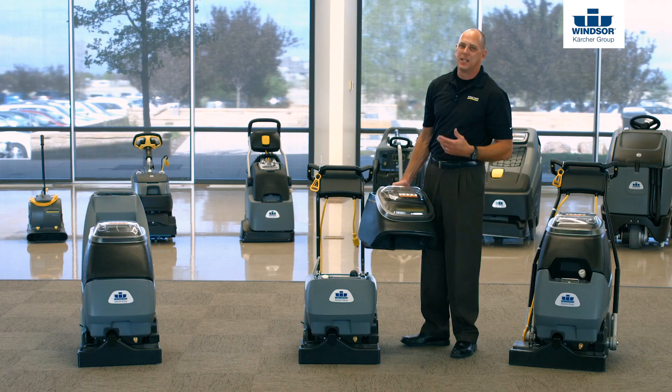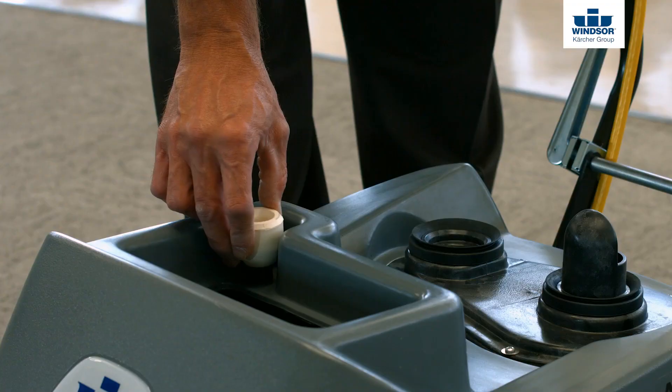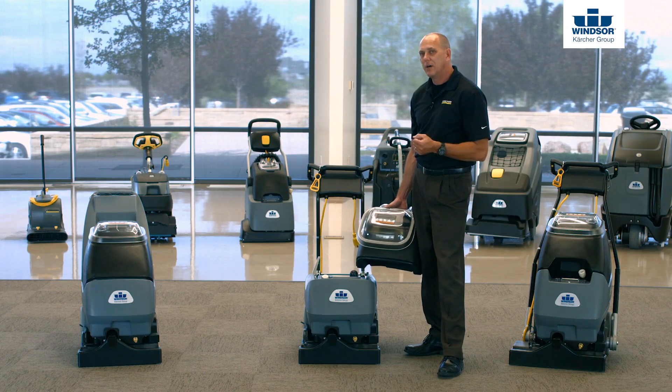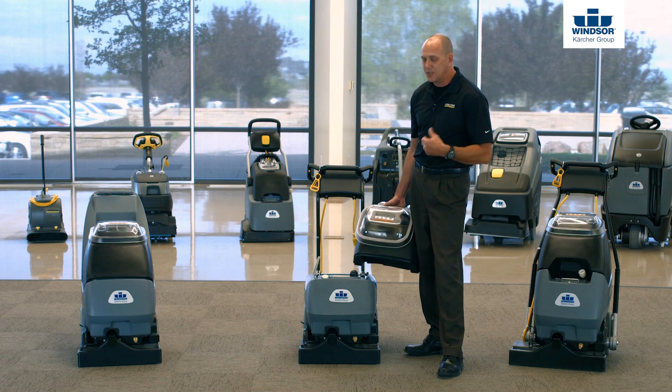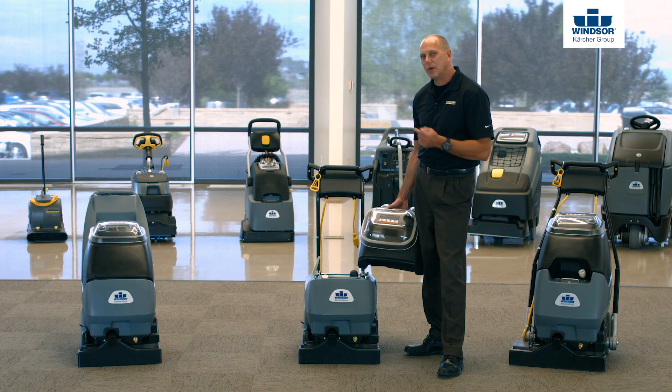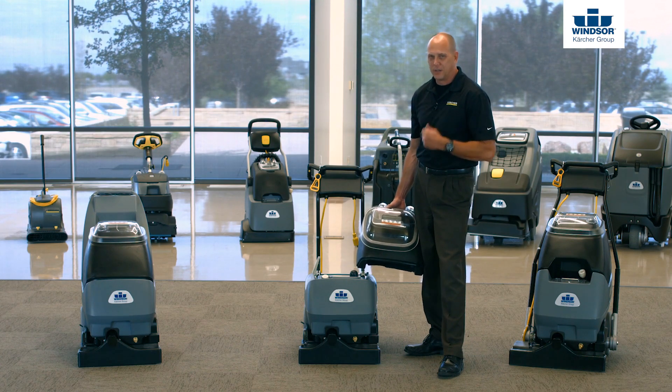On the Admiral 8 and the Clipper 12, we include a fill hose. An important note: when using the fill hose, don't just attach it to a faucet and walk away because you could make a huge mess. When you're done, put it back inside the solution tank, replace your recovery lid, and you're good to go.